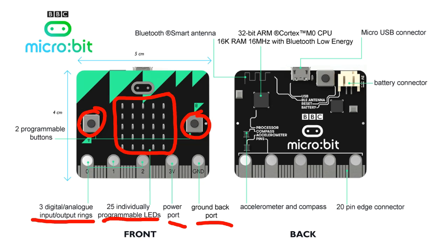On the back we have our processor — there it is over there — including an accelerometer and even a compass. With BLE, Bluetooth Low Energy, and a power supply, we can plug in USB there or we can plug in a battery pack, and there is our reset button.